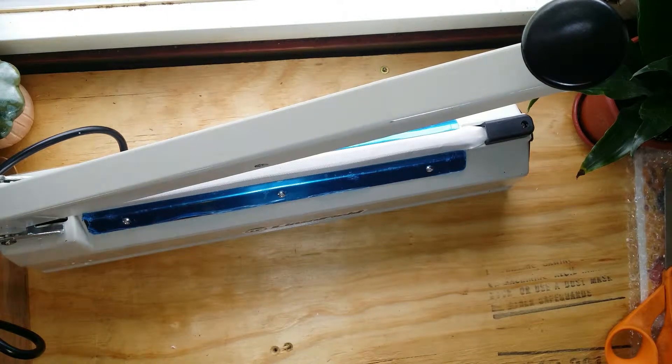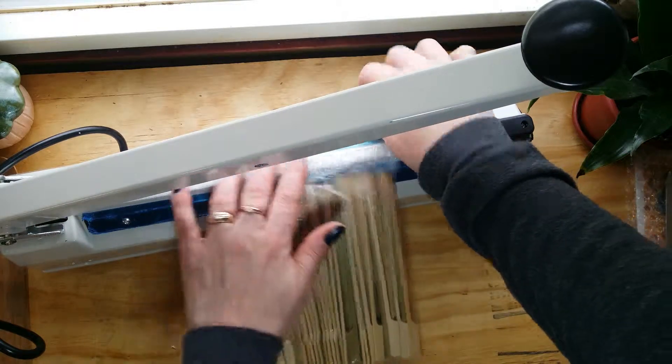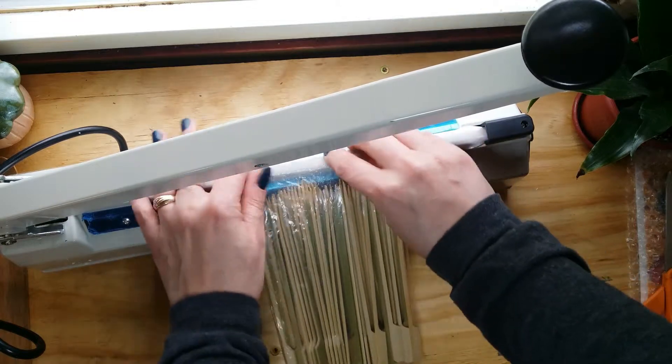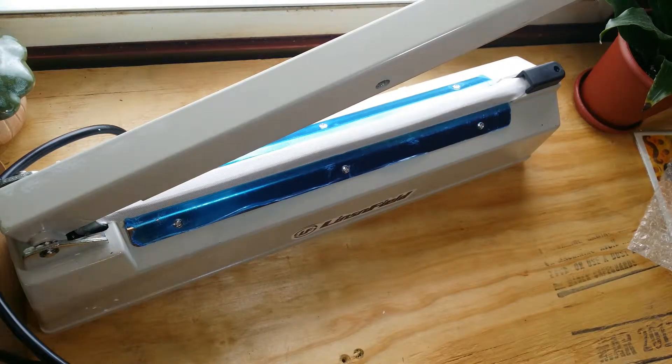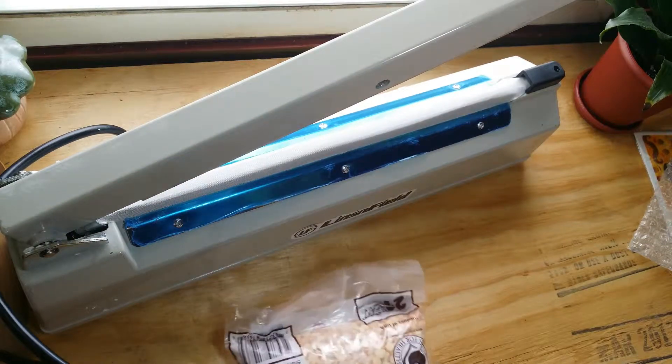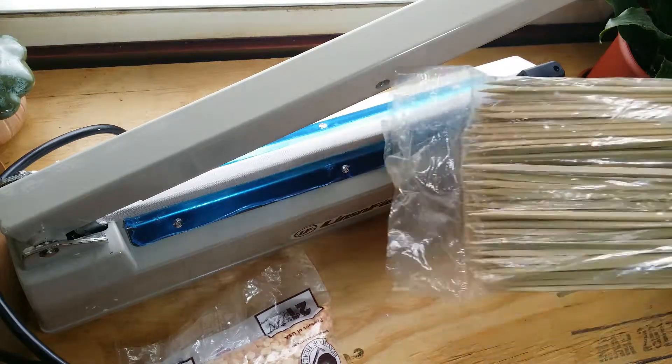Next we'll try this bag — it actually feels about the same consistency, so I'm going to keep it at three and see if it'll seal. This is not hot either, like this is not hot at all. My phone died in the middle of that last one. But so far we have the beans that sealed at three, and these did seal at three really well — very well.